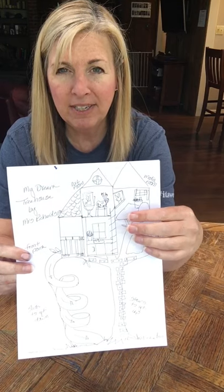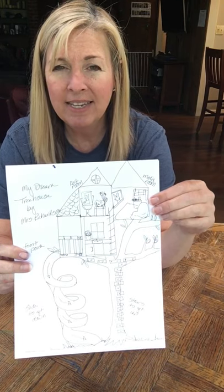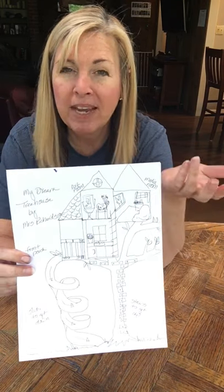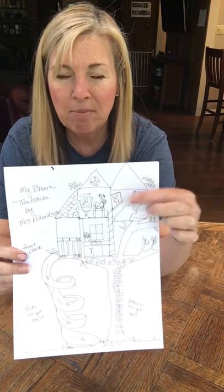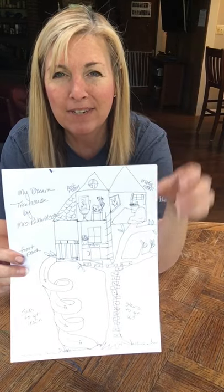I also included an art studio and a video room — like a TV room for myself — and on my TV screen I'm watching The Voice. It's one of my favorite shows.